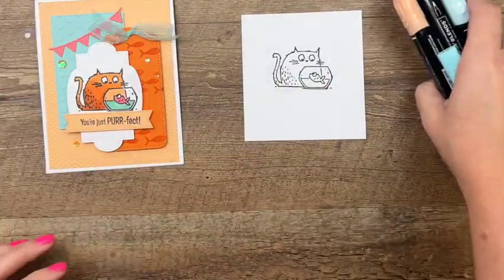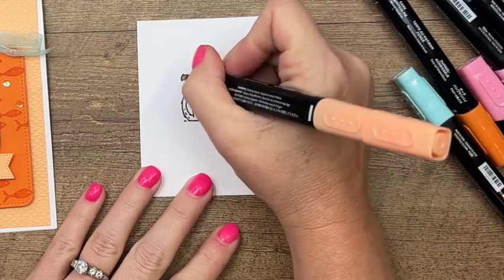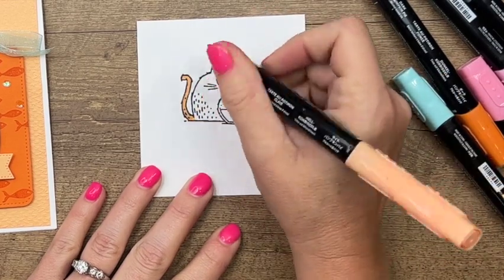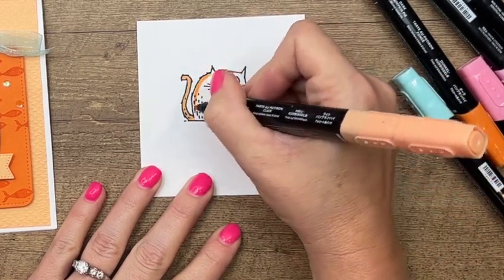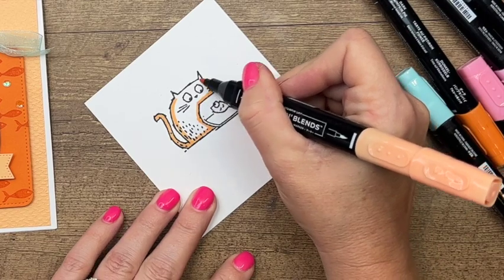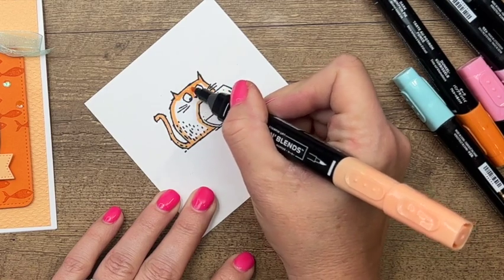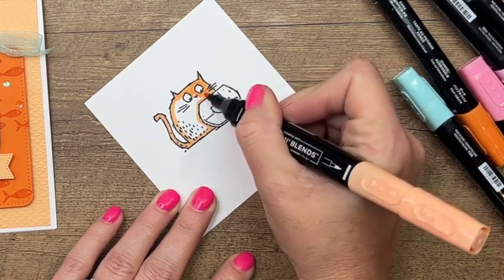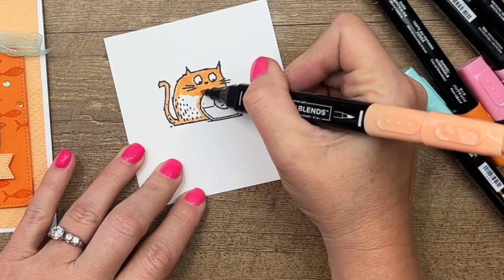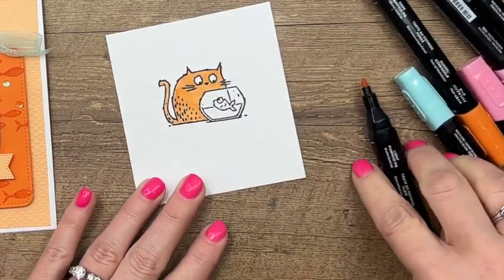I'm going to start coloring the cat with light pumpkin pie. We don't have a cat, but I've always said if we got one I'd want an orange cat, so of course I'm going with orange. I'm giving him a full coating of color, going all the way around and being careful not to color in his eyes — leave those white. I'm also leaving the fish bowl for now; we'll come back and add some light color to that in a minute.